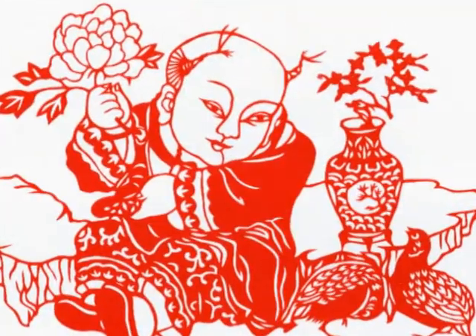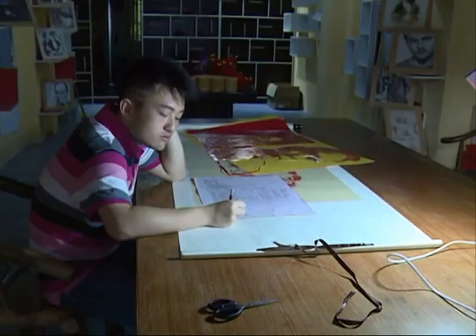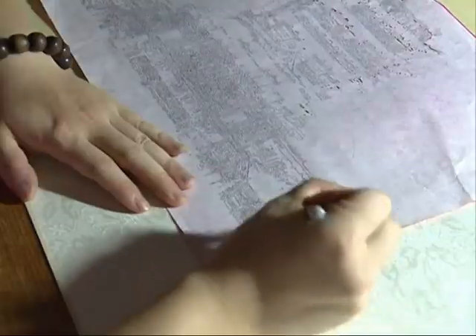Paper cuts are usually pasted on windows during the Lunar New Year holiday. However, they grow less popular every year. Young people think they are old-fashioned and the patterns are really simple. I try to use a more illustrative perspective in paper cutting.